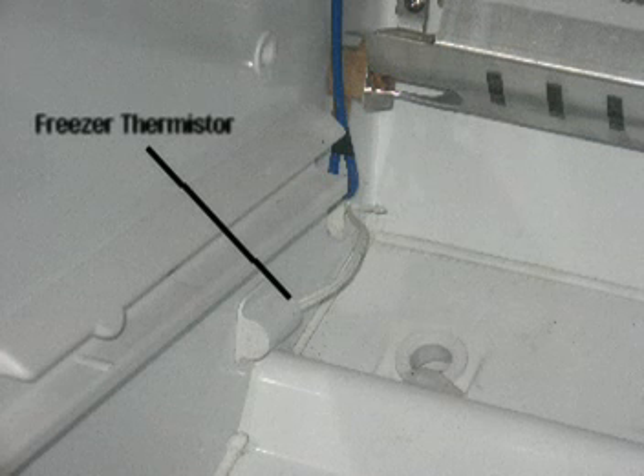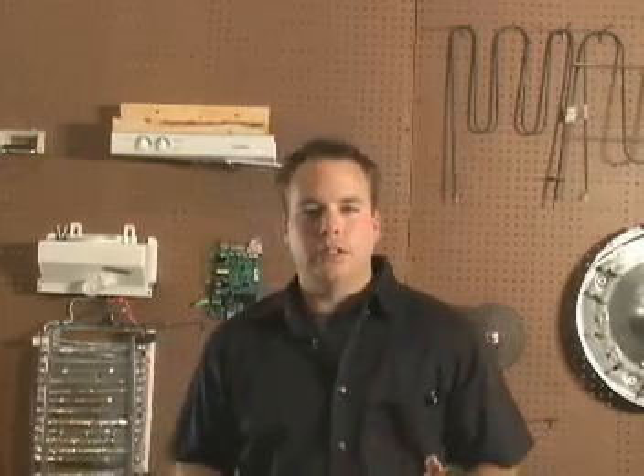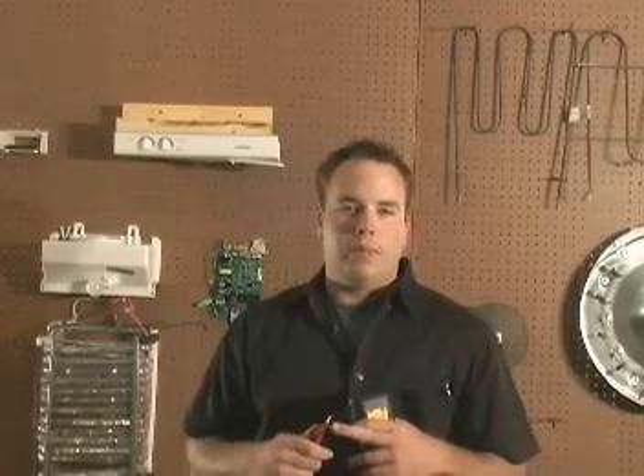Now let's talk about the rest of the thermistors. There will be a freezer thermistor at the bottom of the freezer and one or two fresh food thermistors. All three of these thermistors play a role in the decisions the main board makes that we discussed earlier. If one of these thermistors is bad, the refrigerator may not cool properly or it may get too cold.